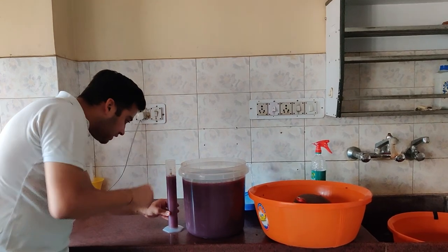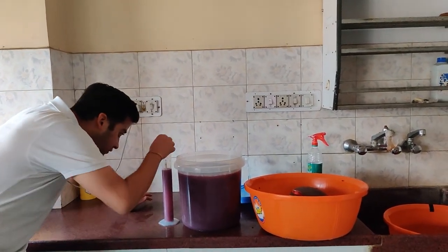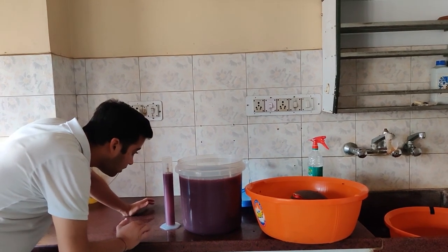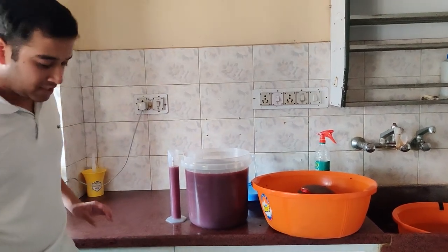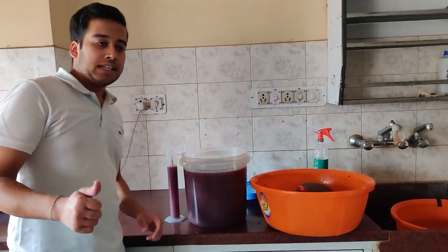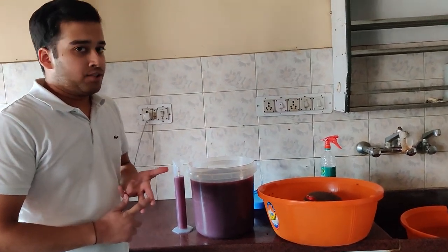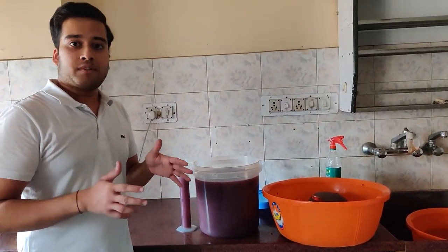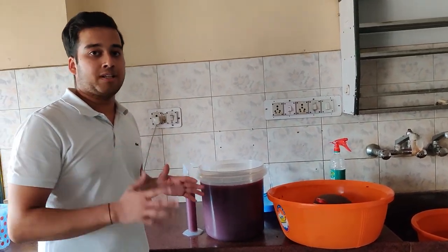So the gravity has reduced. The gravity is reading around 1.031 to 1.032. I had expected it to be around 1.040, which means there are still residual sugars in it and there is still capacity to produce more alcohol.